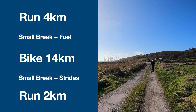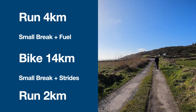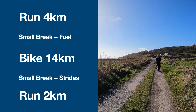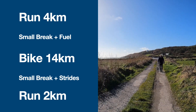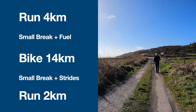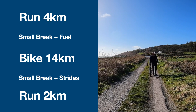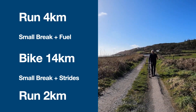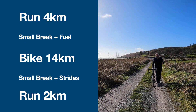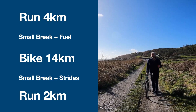The best approach if doing it all as one event is to get your 4K run in, then take a break. If you want a small bit of liquid or nutrition, keep it very small because your run will be in the 15 to 20-minute zone — you should have enough reserves. You're then onto the bike, which at broadly 30 kilometres an hour will take just over 25 minutes. So you'll be fairly fresh coming off it. Take a break, and you're well warmed up before your 2K run.